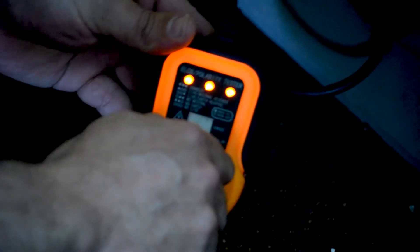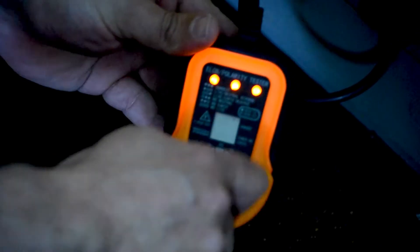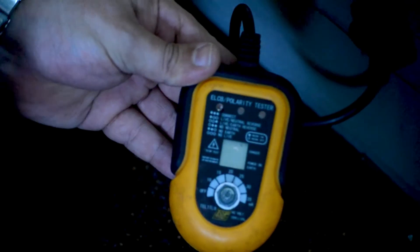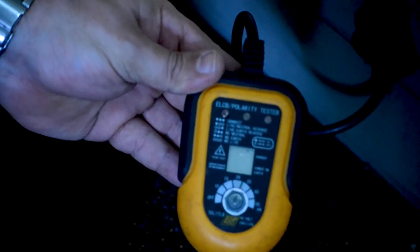10 milliamp, 15 milliamp, 20 milliamp, 25 milliamp — and we've tripped the earth leakage. This is the earth leakage in the DB that we've just tripped. As you can see, it works like it was supposed to.